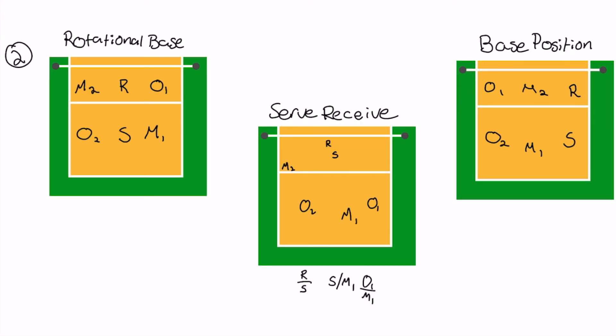For rotation two, your setter is in the middle back - position six. You have middle one in one, outside one in two, right in three, middle two in four, outside two in five, and your setter in six. For serve receive on this one, you're stacking in the middle - your right side and your setter stack in the middle, making sure your right side stays closer to the net than your setter. Your middle two drops over to the T and passes from that corner spot. Outside one drops to be an extra passer, and you have to make sure your setter stays to the left of your middle one. For base position, you have right side in the front row, setter in the back row, middle two and outside one in the front, and outside two and middle one in the back.